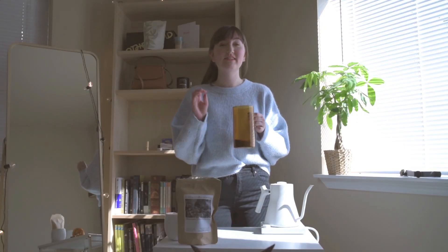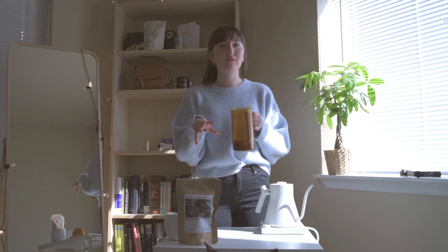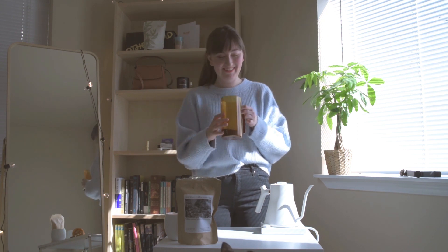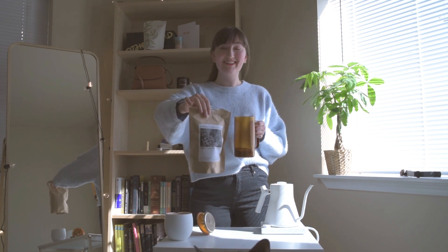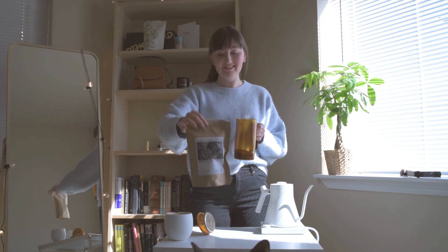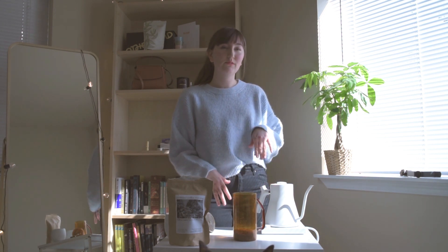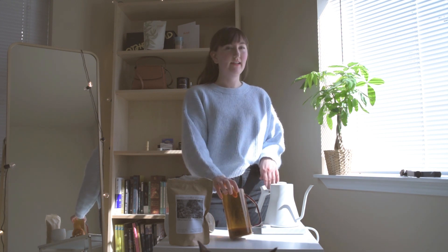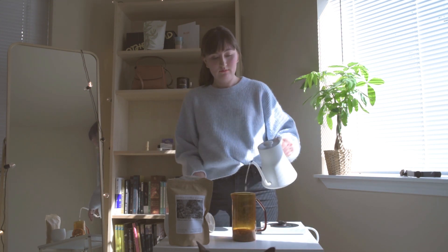This recipe calls for 65 grams of coffee, coarsely ground — I do about a 30 on my Baratza Encore, but whatever you feel is coarse I'd recommend doing. I'm going to be using this Colombian coffee from a local roaster in Seattle. 95 degrees Celsius is what's recommended for this recipe, and I've already calculated it out to be 850 milliliters for this French press, and I'm now going to pour it in.